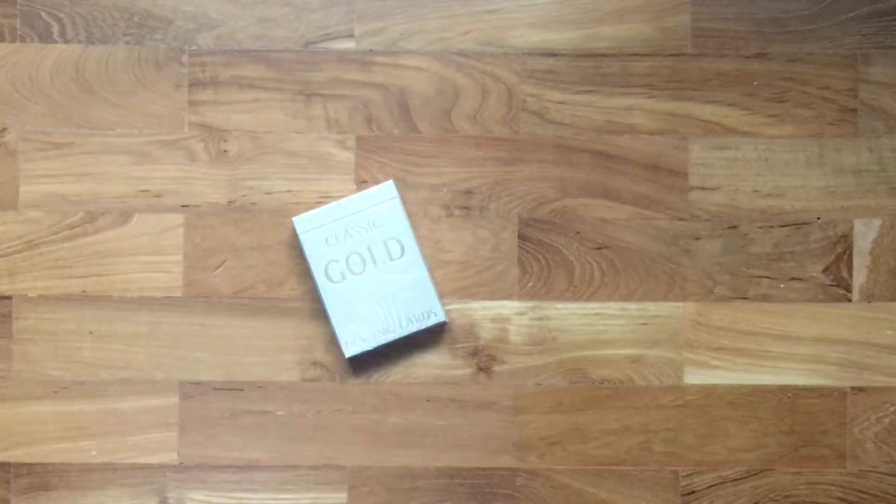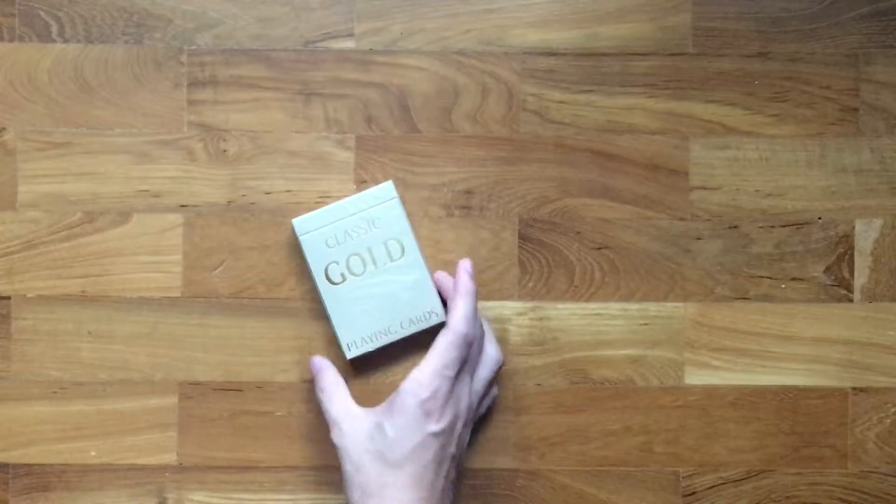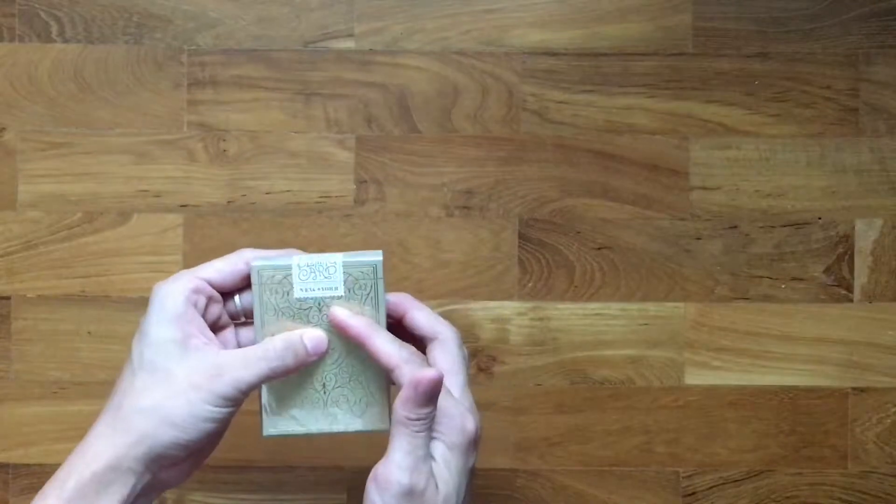Hello and welcome to another episode of Unboxing Things. In this episode we'll be looking at the classic gold playing cards by Expert Playing Card Company.